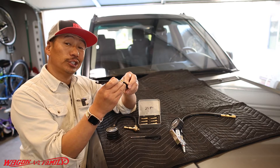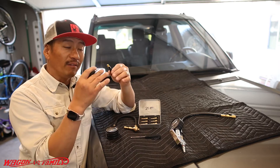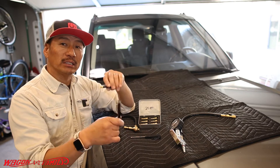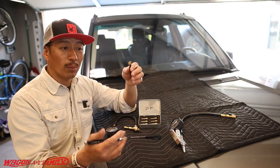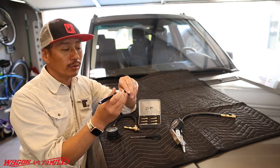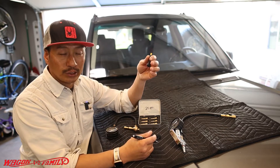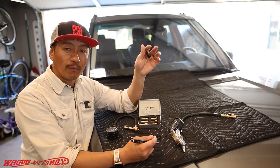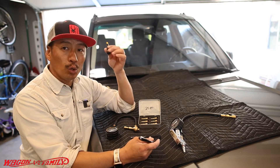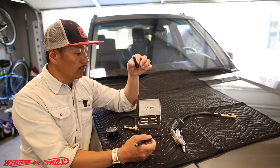All you have to do is take a pin and push the little needle in and you'll hear the air release. I've done this and made a video on it — if you get stuck in the snow, you can use a pin to let the air out. Deflating even 10 pounds makes that big a difference.